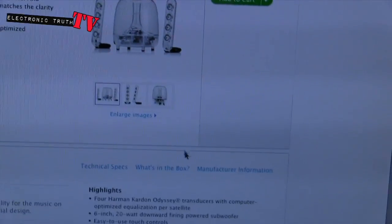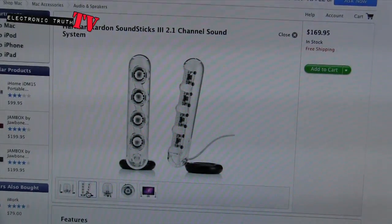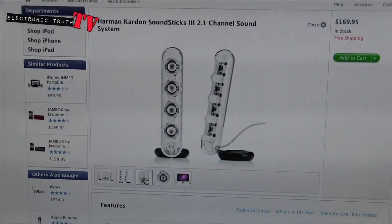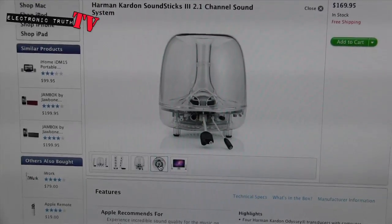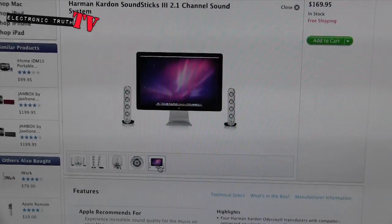If you look, here it shows you what you get, which is what I just showed you. You've got the speakers and they're black on the bottom now — if you notice mine are silver, these are black. The little subwoofer has the same look as mine but black connectors again. That shows you the top look a little better, and that shows you it connected to an Apple monitor.